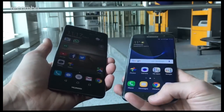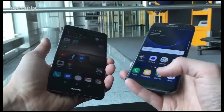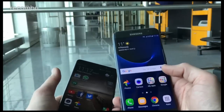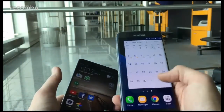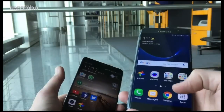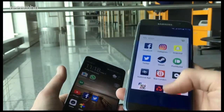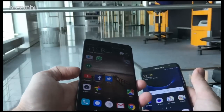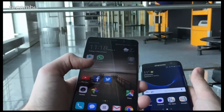You also get a fingerprint sensor built into the S7 Edge on the home button which is again super fast and responsive. As for the screens, you get a nice 5.5 inch Full HD Super AMOLED on the S7 Edge which is absolutely stunning — perfectly sharp with nice vibrant colours. The Mate 9 is almost as vibrant, not quite as punchy but certainly up there with nice vivid colours.